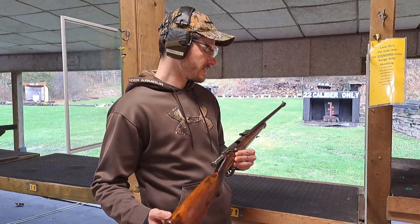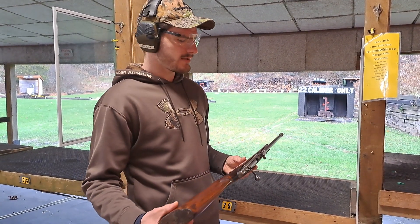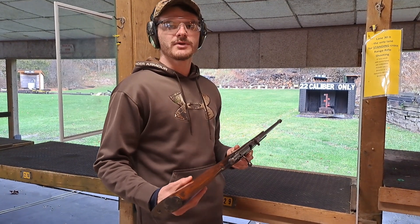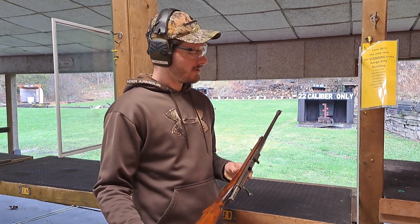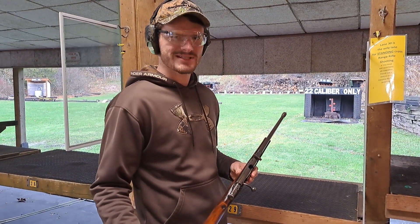Hey everyone, today we're out on the range and we're going to have a look at a very interesting little single shot .22 long rifle. This particular one is the T03-16, made in the USSR, first designed in the 1940s and produced as a training rifle for Russian military and police cadets. This rifle was also sold as a small game hunting rifle. We've got some targets in front of us today, let's see how it works.